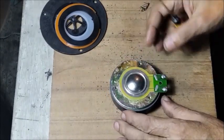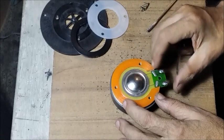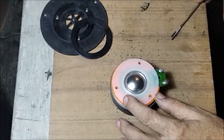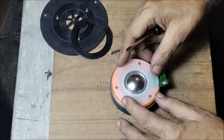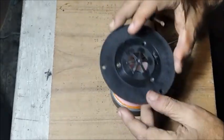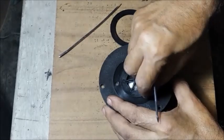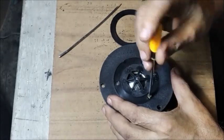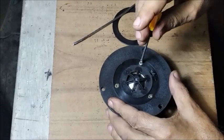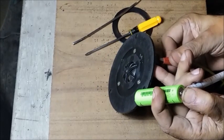Now we shall get back to reassemble the dome tweeter which was opened. The components are to be placed back and the screws are to be fitted carefully. The tweeter is now being checked by a battery.